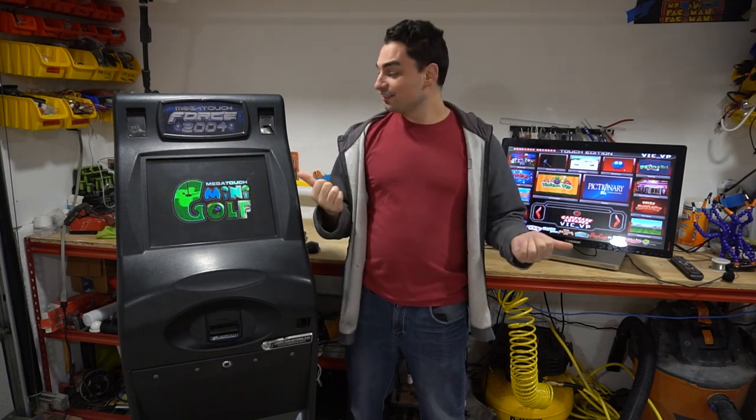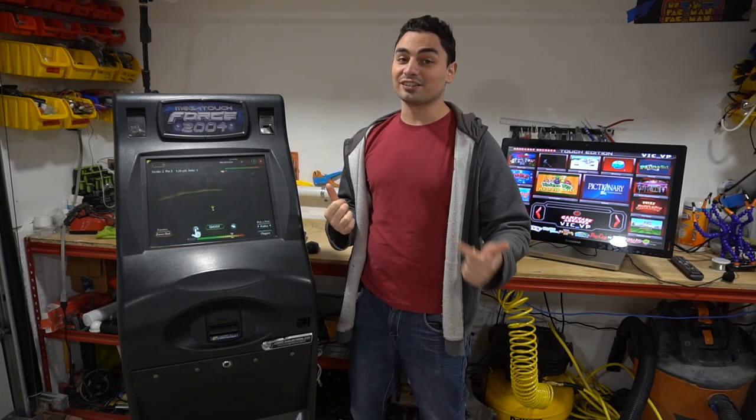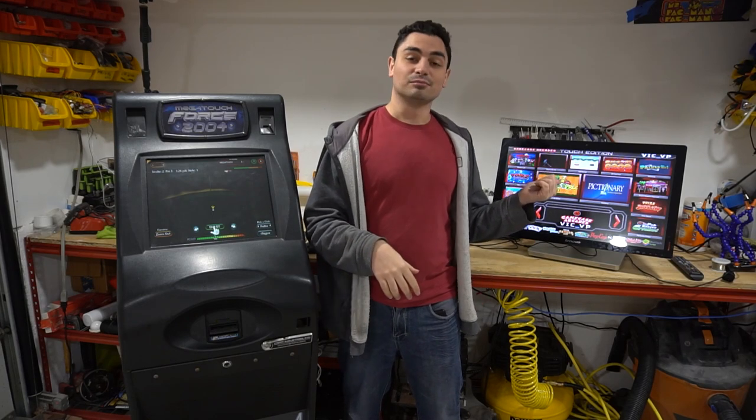What's going on guys? VicVP back with another GameCaseRK's video. On this one today, we're looking at touchscreens to close out the year — MegaTouch, my touch edition.